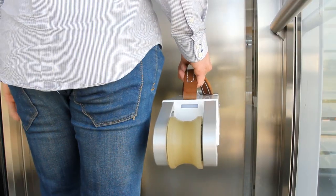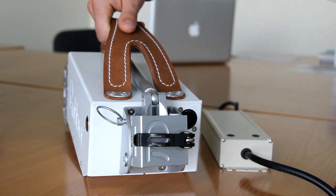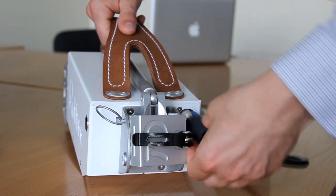25 km of range, 25 km per hour top speed, and a recharge time of 2 hours — all that in a package weighing just over 6 kilos.